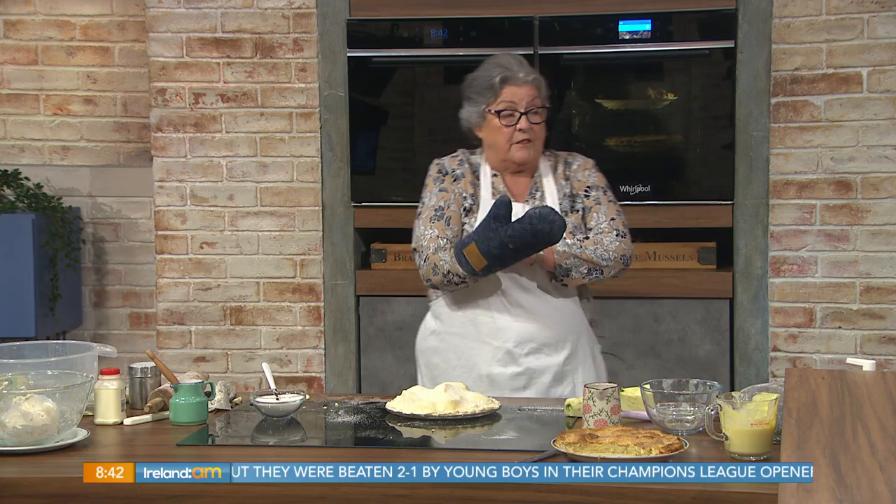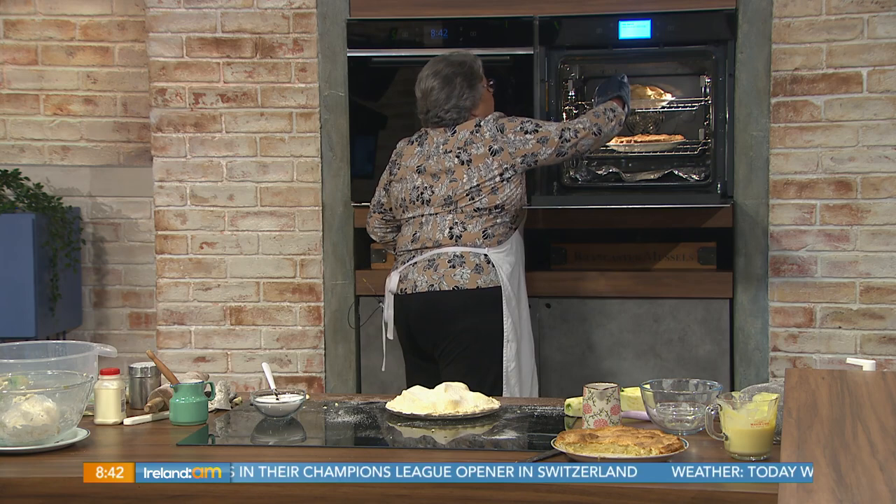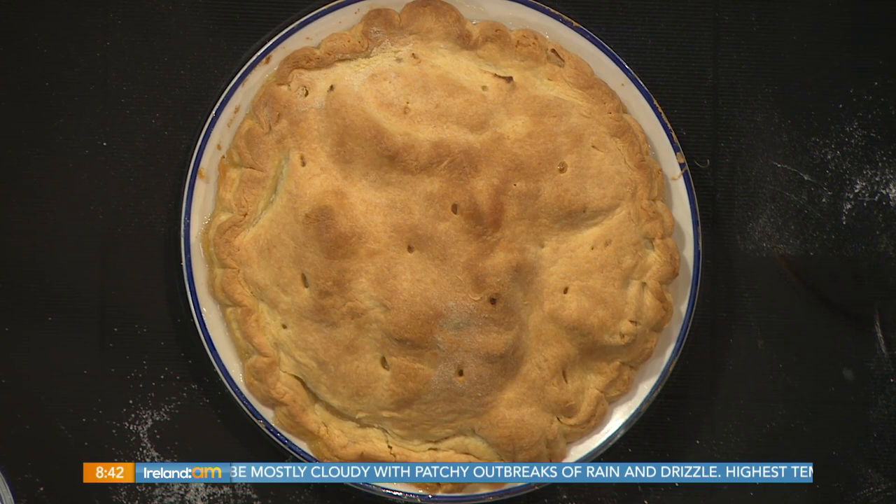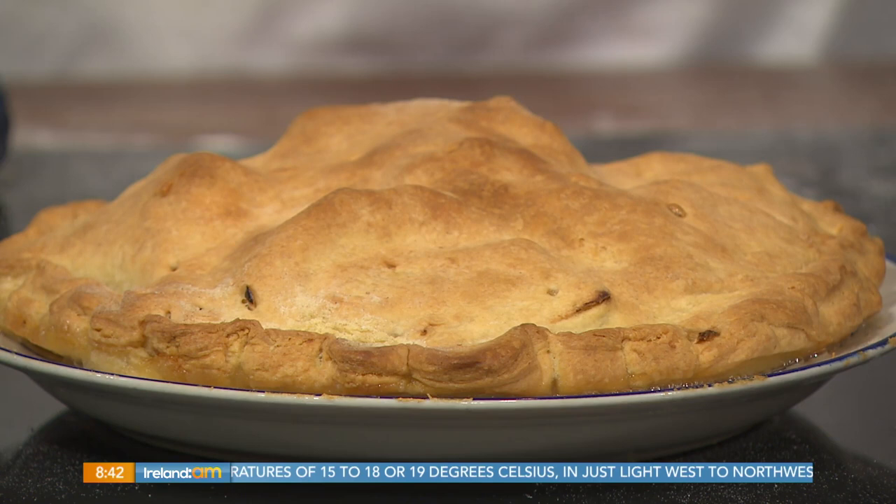And how do you not get the soggy bottom — is there a way to avoid that? By having your oven good and hot. Now look at that one coming out — ice cold. Look at the apple — we can see the sizzling at the bottom there. We can see the apple sizzling. That looks delicious, ready for tasting. But you've got your custard cream — custard pouring cream, just whatever you want yourself.